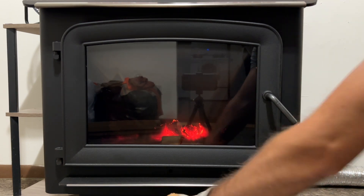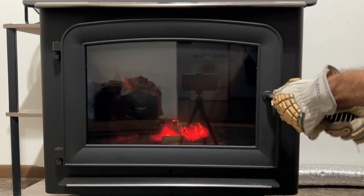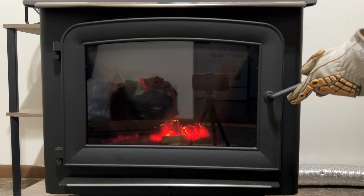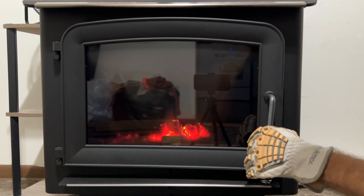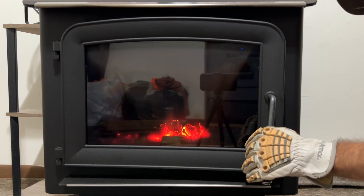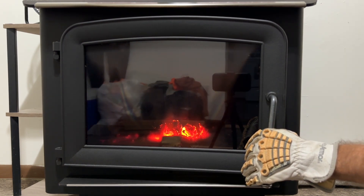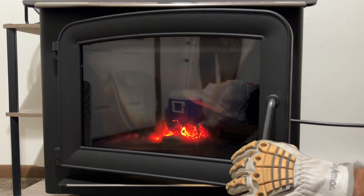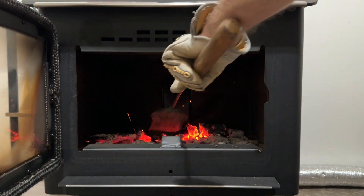Our air control is completely pulled out and has been pulled out for quite a while. So I'm going to slowly crack the door — let it breathe. Slowly open up the door. I'm going to break all this to the front.